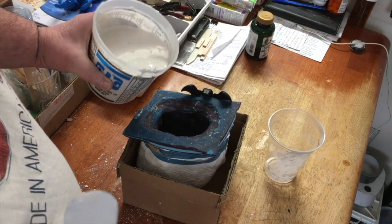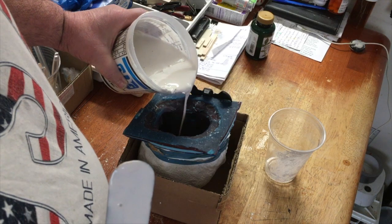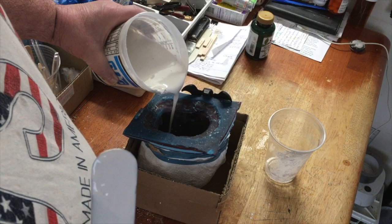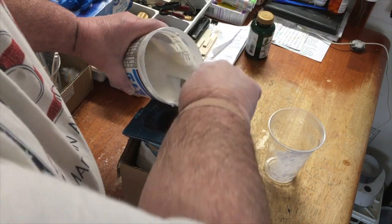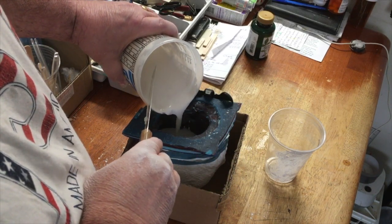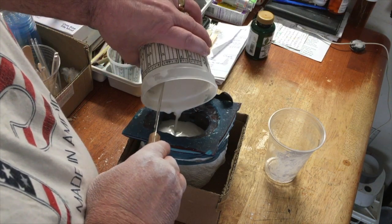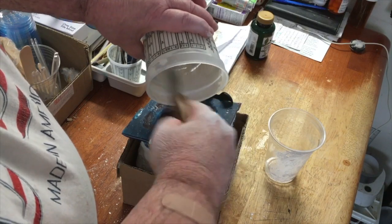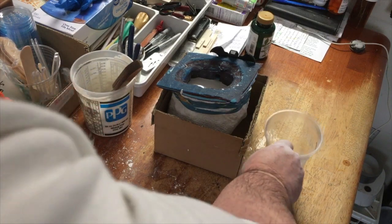Let's see — pour it into the mold nice and slow. You don't want to induce any air bubbles, so go nice and slow. I have to make about a quarter batch more to fill the mold, so let's do that now.